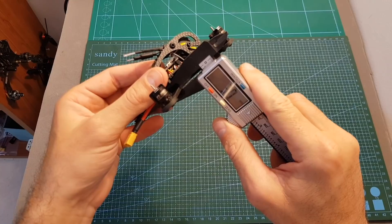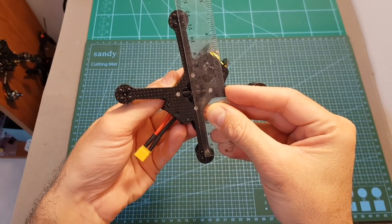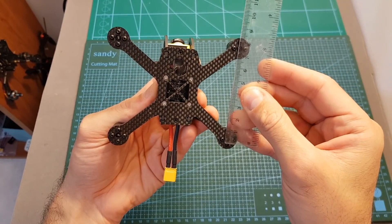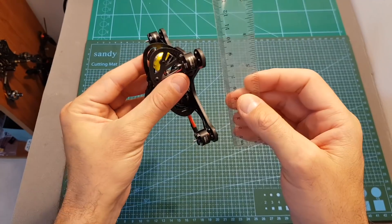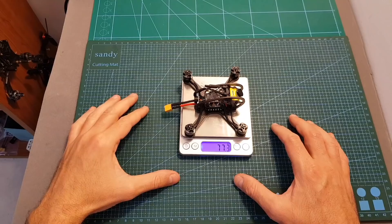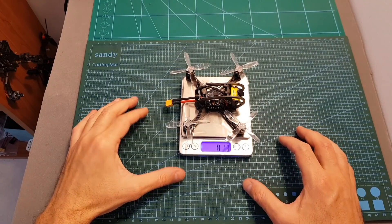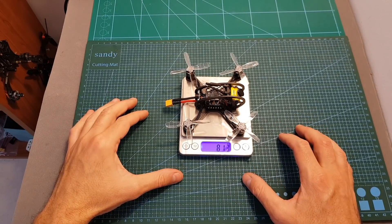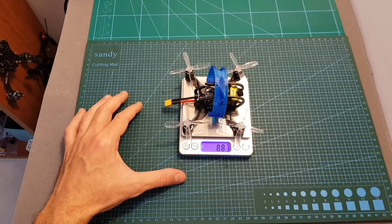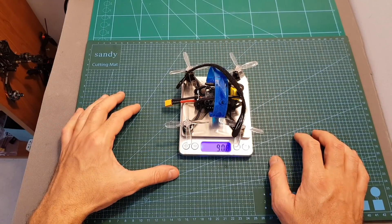In terms of dimensions, the thickness of the unibody bottom plate is 3 millimeters, the side plates are 2 millimeters, the wheelbase is about 118 millimeters, the distance between the back motors and front ones is about 75 millimeters, and the distance between the right and left motors is about 95 millimeters. The weight of the Leader 2.5 not including propellers is 77.3 grams; after adding the included propellers it's 81.3 grams; including the 3D printed canopy it's 88.3 grams; and the total weight after adding the battery velcro strap is 90.8 grams.